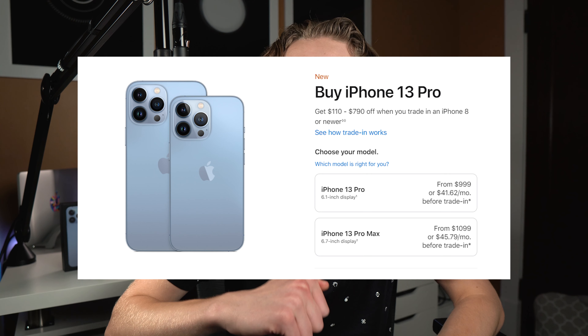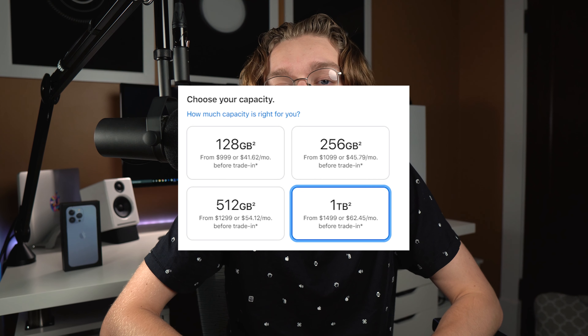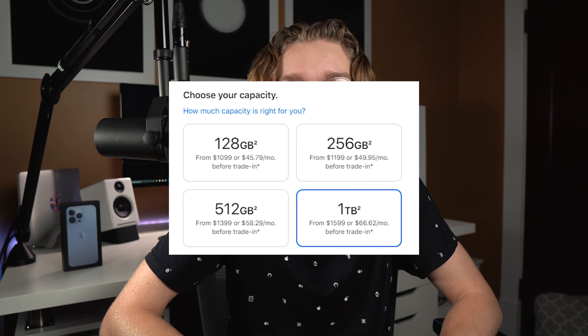Pulling that all together — the iPhone 13 Pro still starts at $999, but if you do want to increase your storage it's going to be more expensive, and if you decide to go all out for the 1 terabyte model, it'll be $1,500 on the 13 Pro and $1,600 on the 13 Pro Max. Damn.